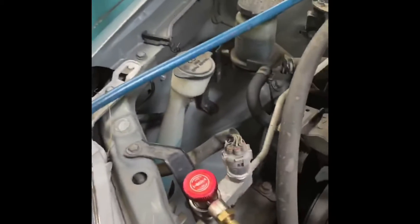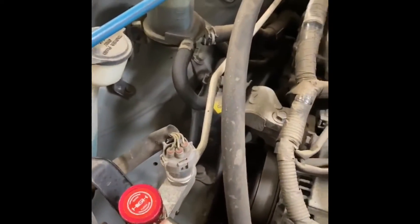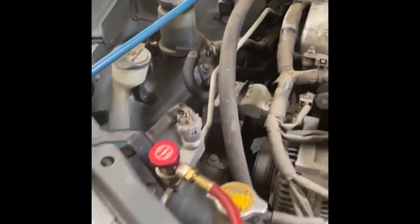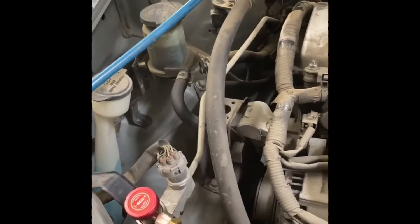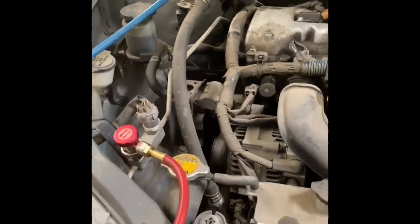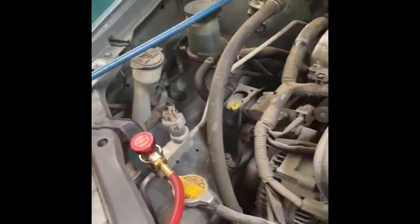Another thing we found is that there are some valves — called Schrader valves — located here and there on the system. Those were leaking just a little bit, so we replaced both of them. And that's all this car needed in order to get the air conditioning to work and perform at this level.